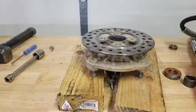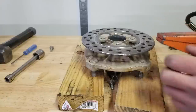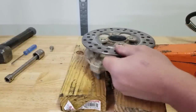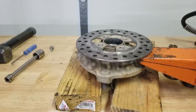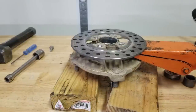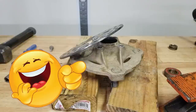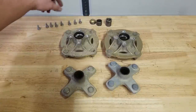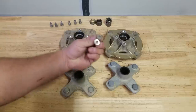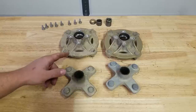Jesus Christ — these discs are stuck on pretty good. I could probably get them off another way, but I'm going to use this hydraulic press because I know it won't cause any damage and we have it. All right, so these things are ready to be cleaned. I'm going to take all our spacers and throw them in the tumbler along with our disc brake hardware, and hit the utility sink to clean these up.